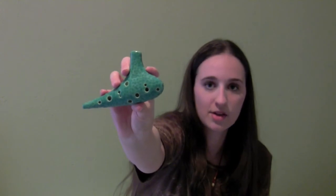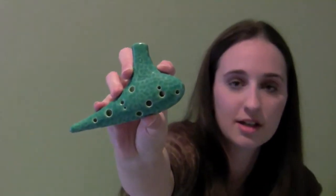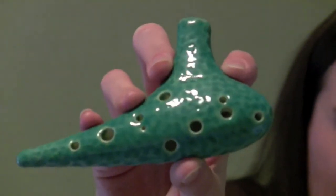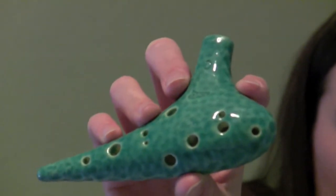The Enigma Soprano is a transverse ocarina with an elongated mouthpiece and a long tapered end. The surface is textured with rippled depressions that give it the appearance of ocean waves. It's made of glazed ceramic, so the texture is smooth like glass with a shiny, glossy finish. If you look closely, you can see there's a crackle effect in the blue glazing that creates a nice subtle effect in the overall presentation.